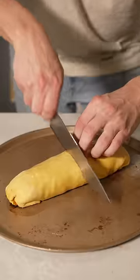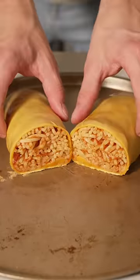Roll it up. Now into the oven to bake. The moment of truth. Dad, I hope you don't see this.